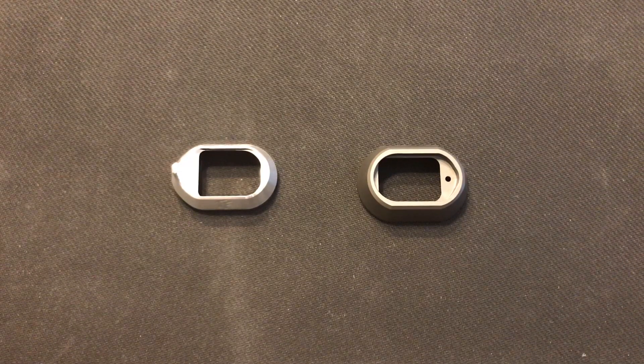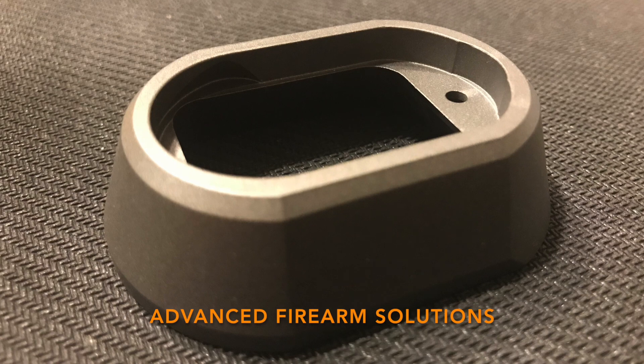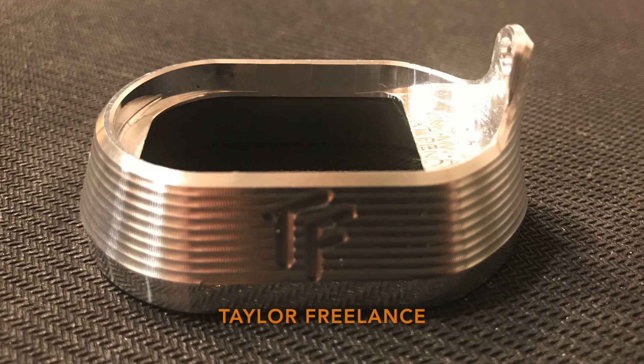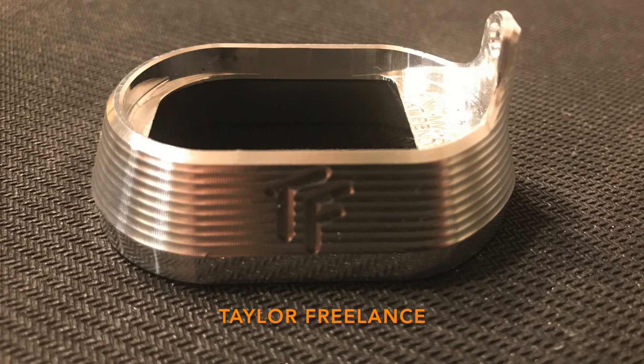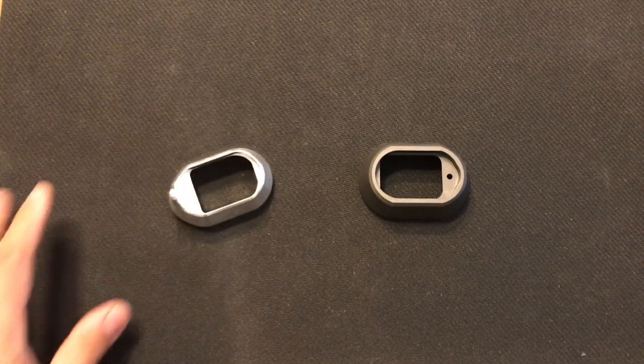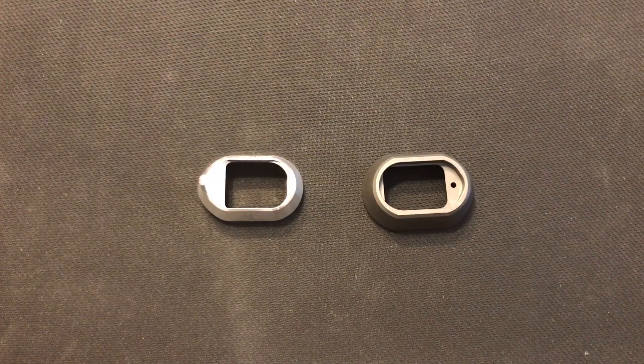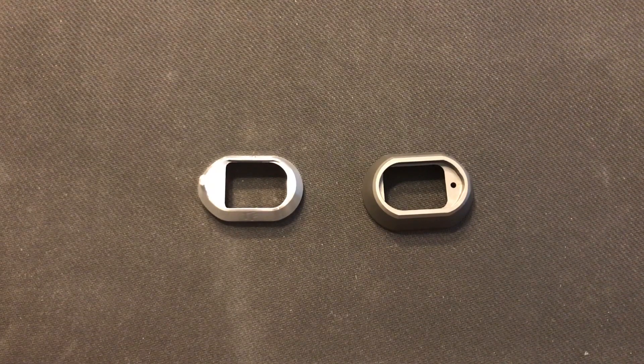This is the Magwell that everybody's been waiting for — the Canik TP9 series Magwell. The one on the right is made by Advanced Fire Solution down in Florida, and this one is made by Taylor Freelance down in Washington State. Both Magwells are designed for the Canik TP9 series and are made of aluminum.